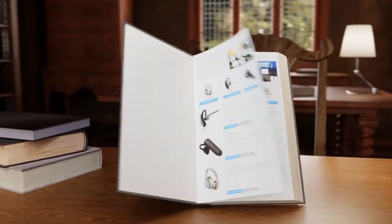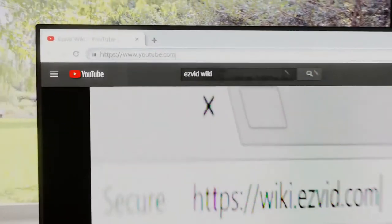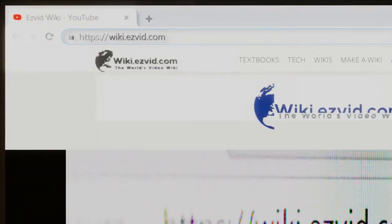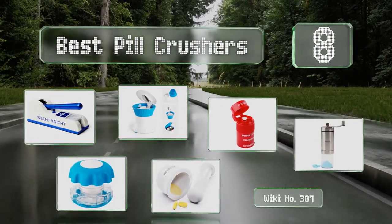wiki.easyvid.com. Search EasyVid Wiki before you decide. EasyVid presents the 8 best pill crushers. Let's get started with the list.